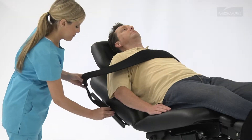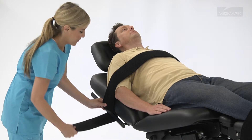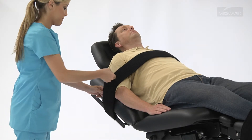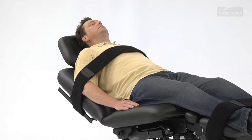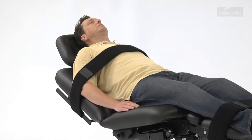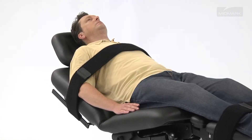Security Straps for the RIDDER 230 are designed to improve patient safety by securing the patient to the chair before, during, and after procedures. Security Straps come in a set and are situated at the patient's chest and legs during use. Their width and location are adjustable, accommodating most patients' physical needs.